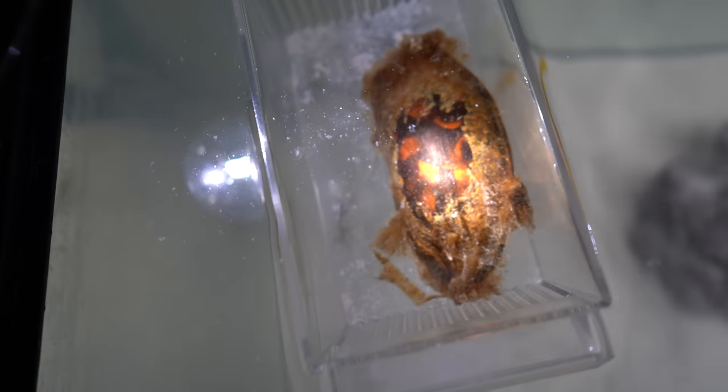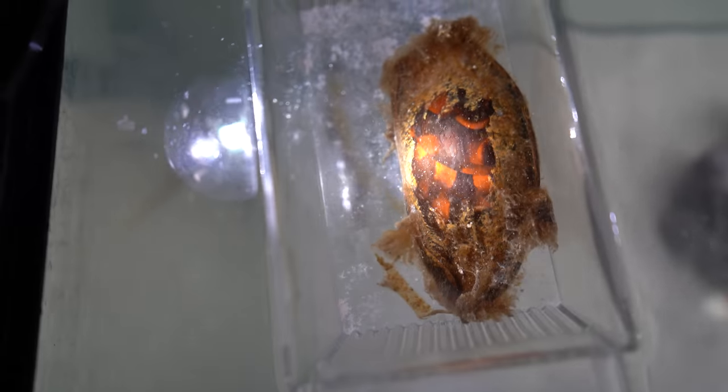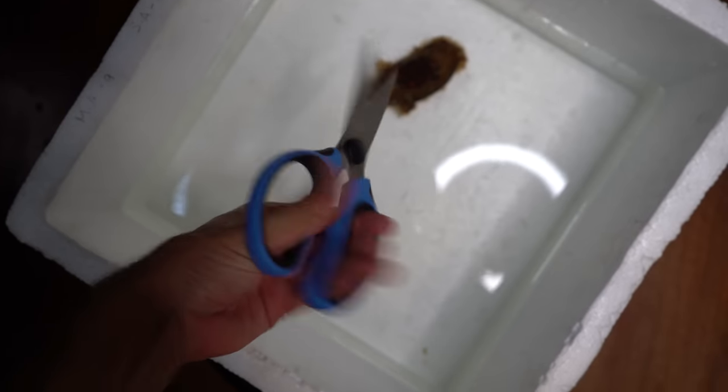There might be two sharks inside this egg — I'm talking twins. You can see the stripes on them. This guy is gonna be big. It is time, ladies and gents. Let's hatch this shark egg.